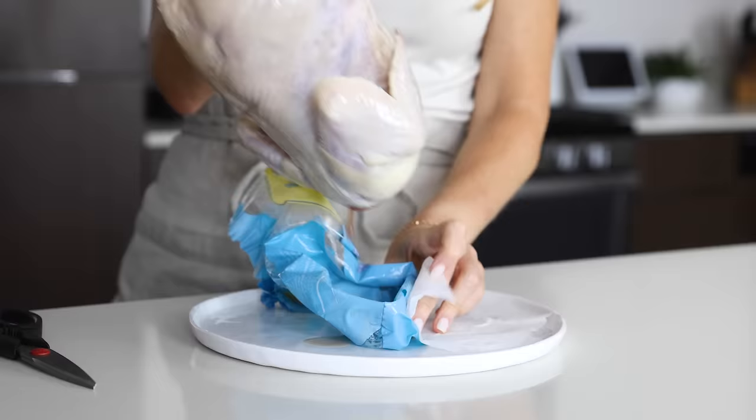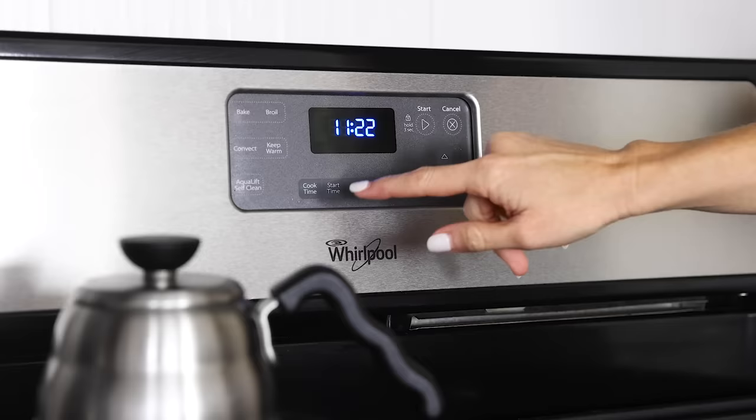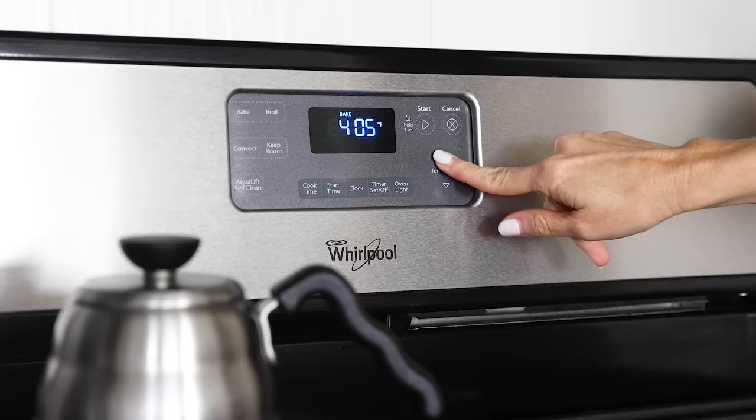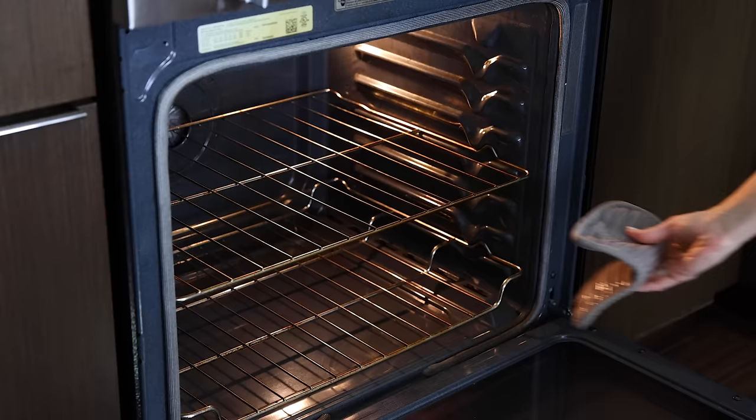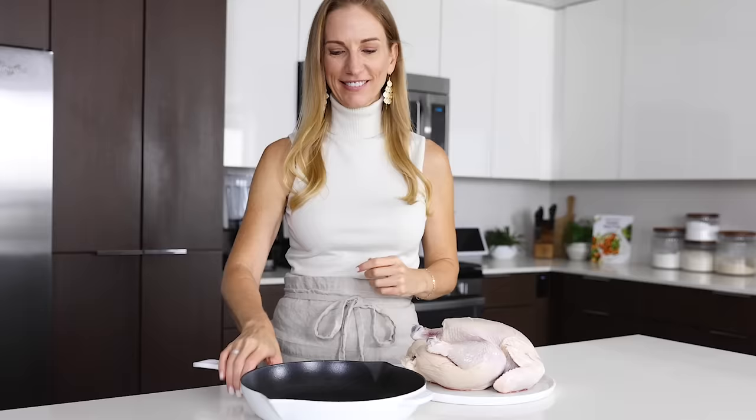Don't forget that chicken, like turkey, will have a packet of giblets in the cavity, and you'll want to remove that before roasting. Preheat your oven to 425 degrees Fahrenheit, or 220 degrees Celsius. We're going to roast at a consistent temperature today, rather than start high and then lower the temp, because this recipe is all about simplicity. Move your oven rack to the lower one third of your oven.